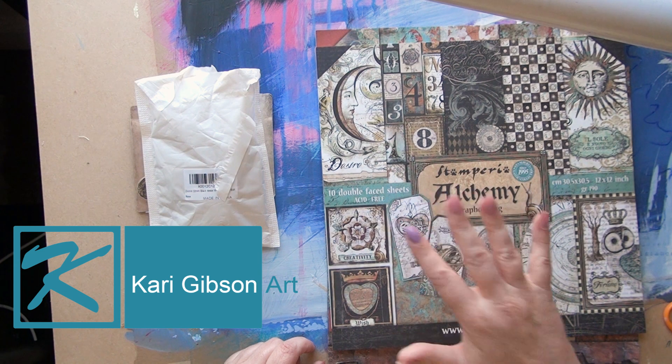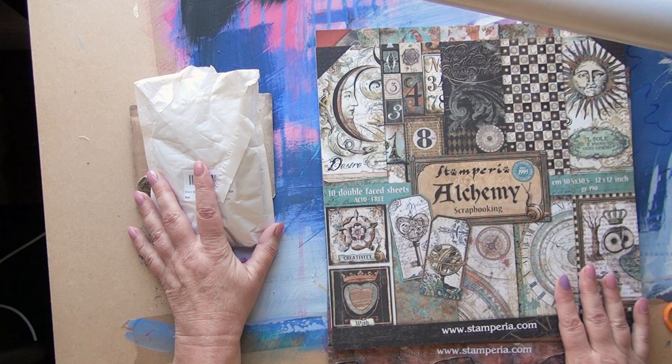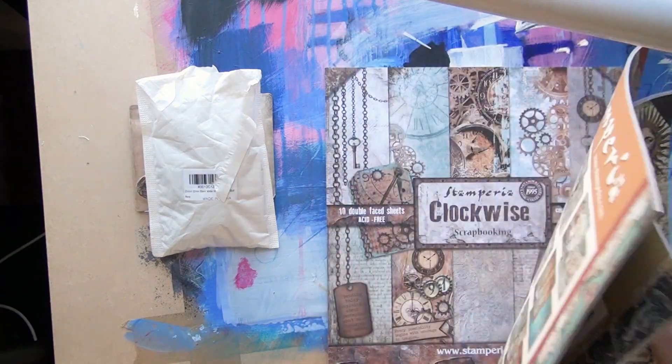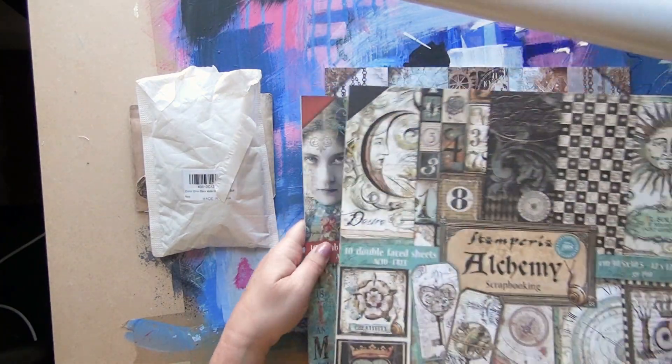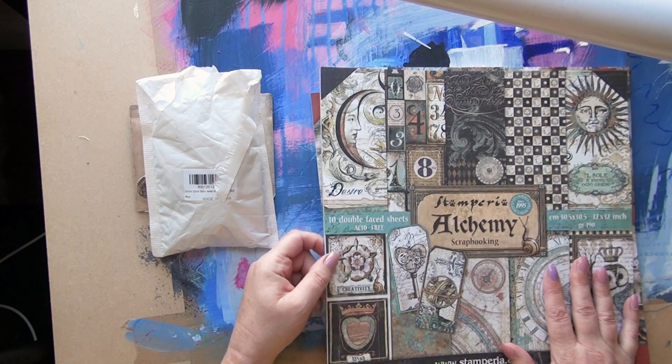Hello, Kerry here. I'm sharing with you today some lovely stuff I've got in the post. Look at this paper, which is absolutely gorgeous. So I've got three pads — being so naughty — alchemy, and two time-related ones.